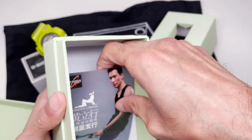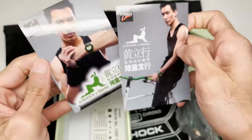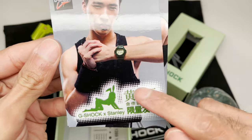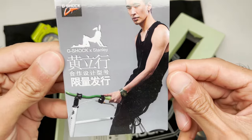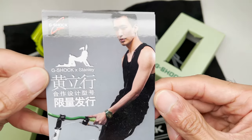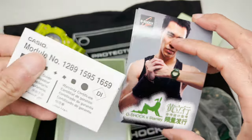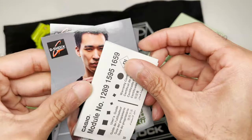Inside there you have Mr. Stanley positioned inside a cool little postcard or photograph, modeling the DW-6900 Stanley Hung. Again, don't know what the text says. Here's another picture of him on a bicycle. He looks like he might be popular back in Taiwan.